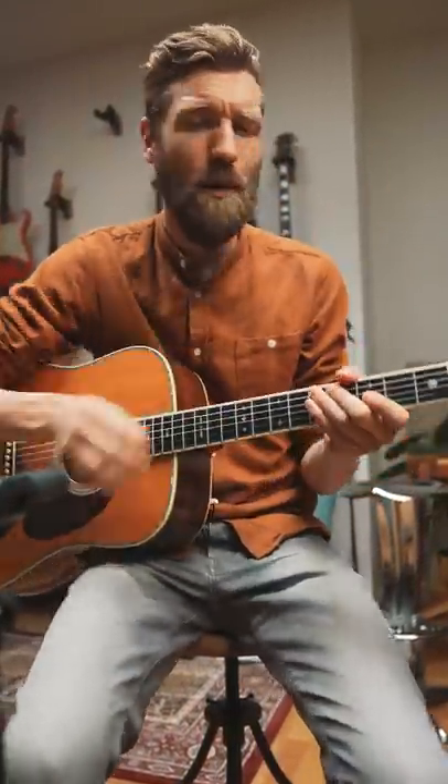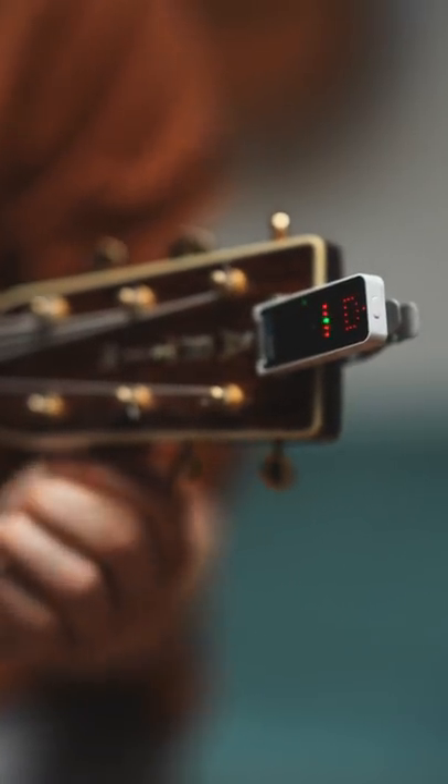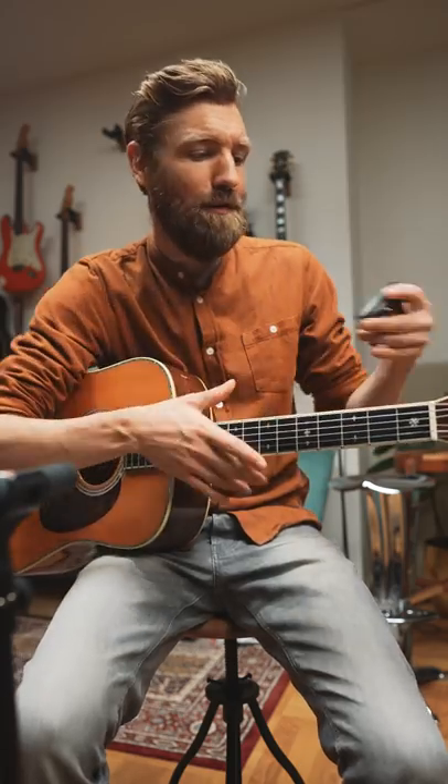So you can do it in two ways. Method one: tune your high E to a D sharp. Method number two: put a capo on fret one, but make sure it's not covering the first string.